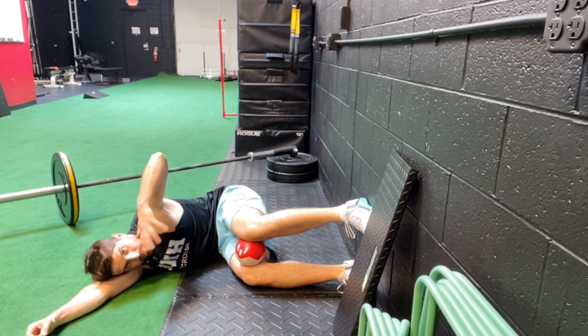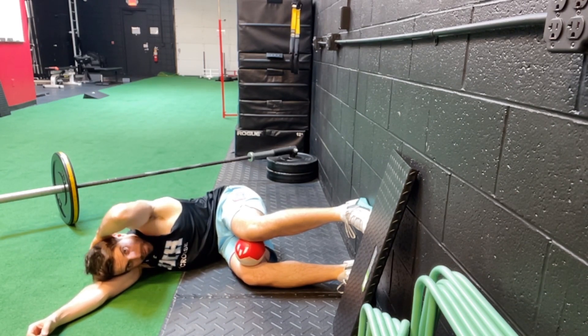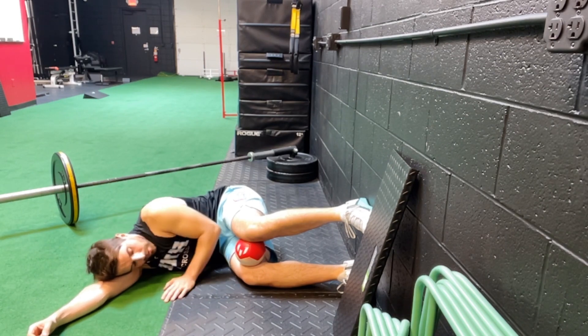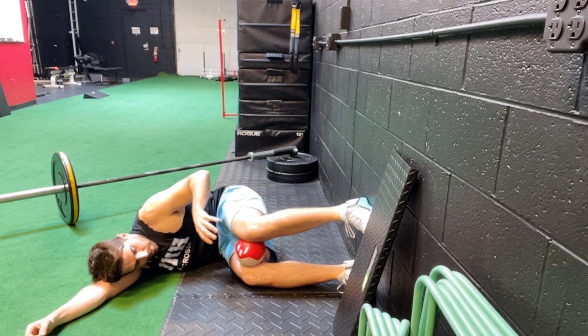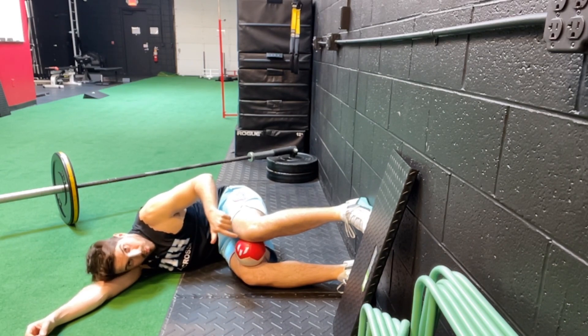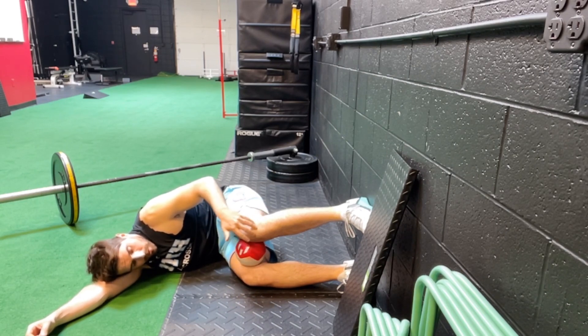Again, I've got my feet flat up against the wall. From there you're set up. The left arm will be behind your head like this. The ball is between the knees. What you're going to do is lightly press into the wall with your left foot — that'll slightly anchor your foot against the wall.